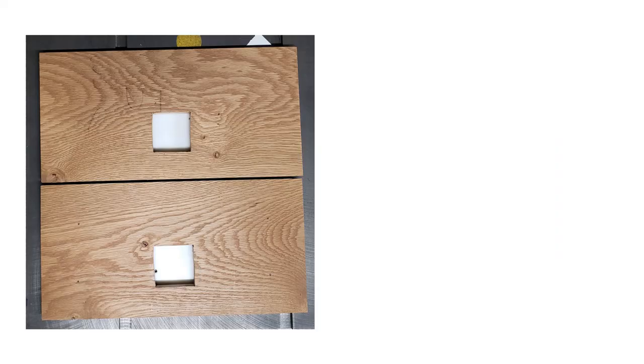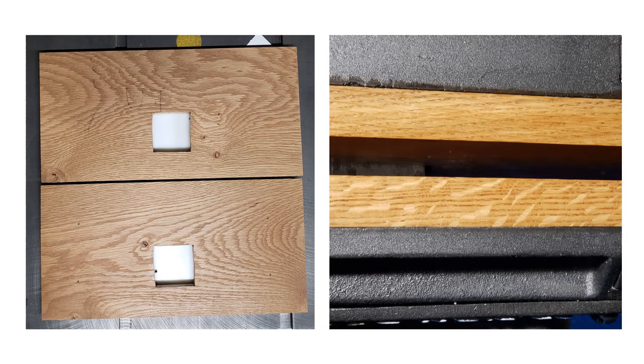The final part of the restoration was to cut two wooden faces for the vise. I selected white oak for the faces, cut them to size, and then cut a mortise in them for the guide bar to pass through. The faces were finished with several coats of Minwax tung oil finish and were then attached to the vise with brass screws.